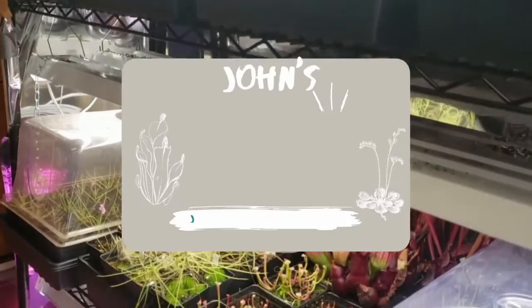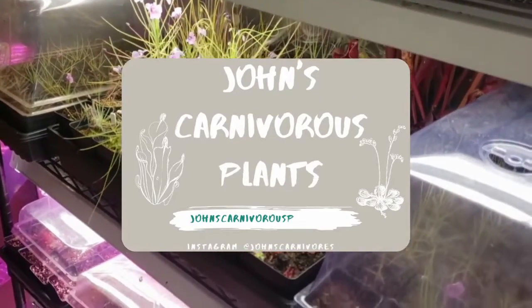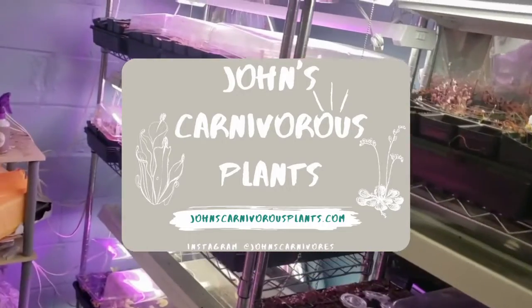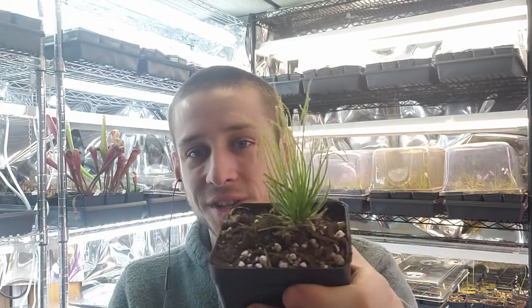Hi there! I'm John of John's Carnivorous Plants and this is my indoor carnivorous plant nursery. Today I'm going to teach you about Byblis Gigantea, a perennial rainbow plant native to Australia. This beautiful plant has a reputation of sometimes being hard to grow, but with this video guide I'll teach you everything you need to know to grow one in your own home.